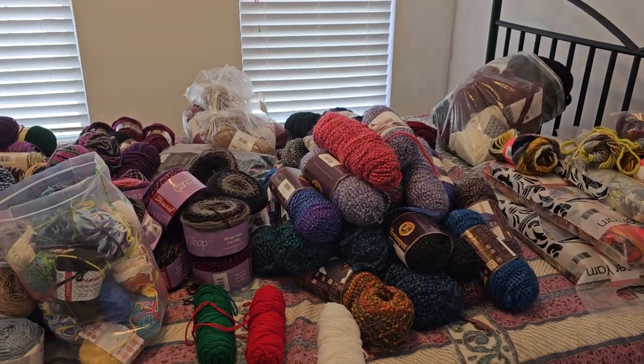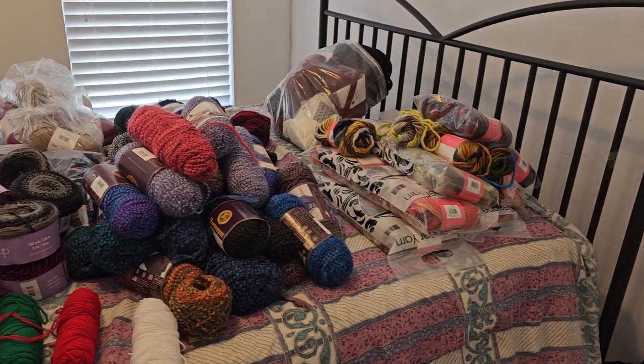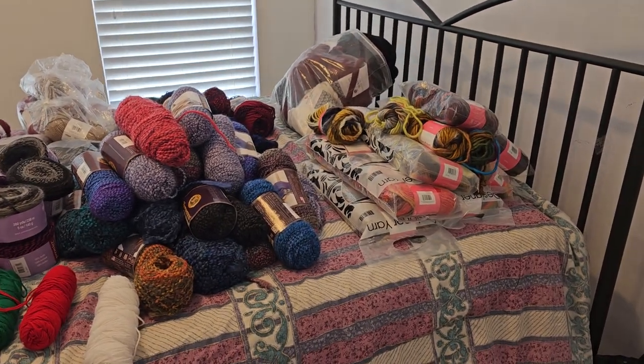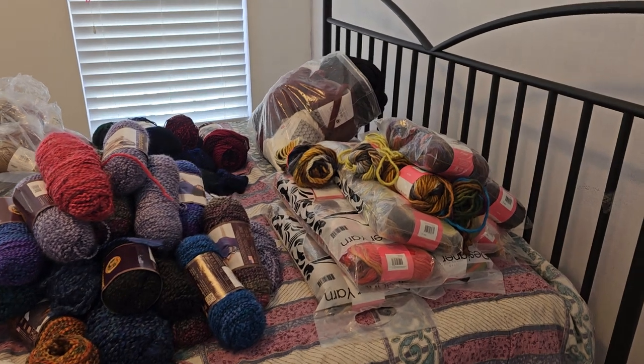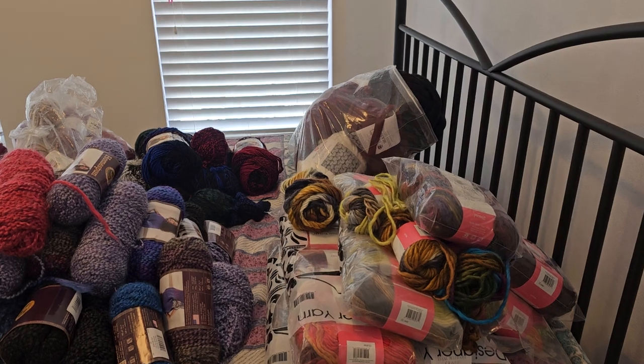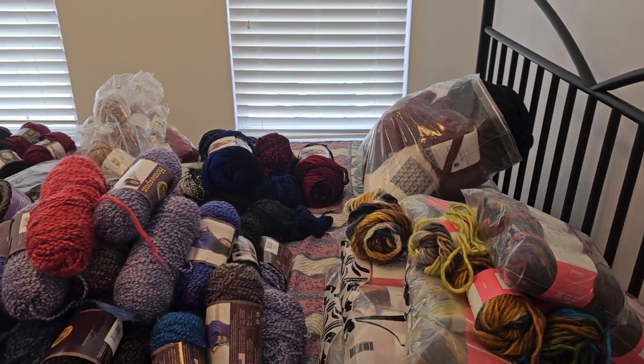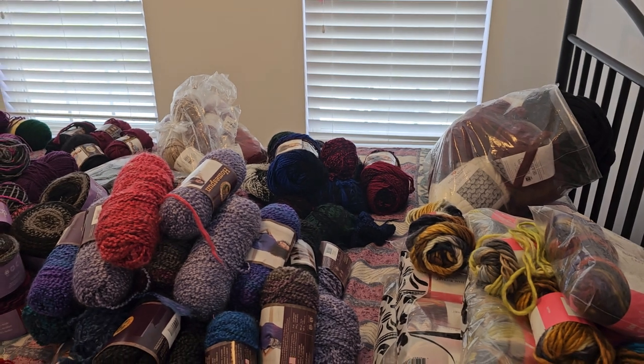Hello, my YouTube yarny friends. What you are looking at is my yarn unhaul. I decided about two or three weeks ago that I need to start parting with some of my yarn that I've had for a long time — yarn that I've tried and I'm not crazy about using, which is mostly what this is.